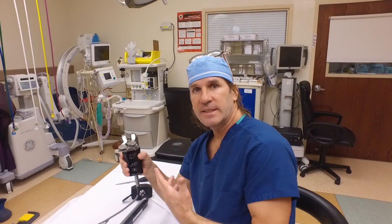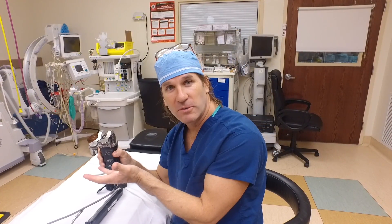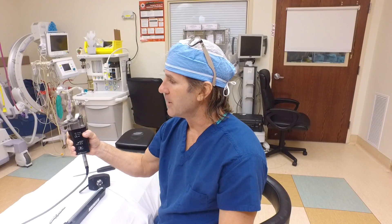This is the actual tensioning device of the robot. It uses these little paddles right here. We put it between the bones, activate it, and it'll push up with whatever predetermined amount of newtons I tell it to do. It'll measure the gaps and tell me how tight the ligaments are on each side.